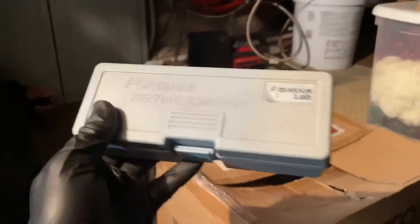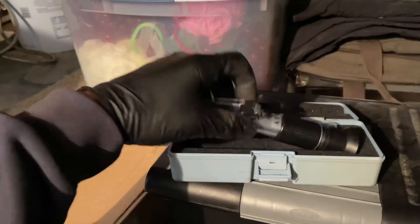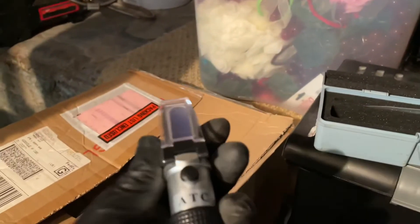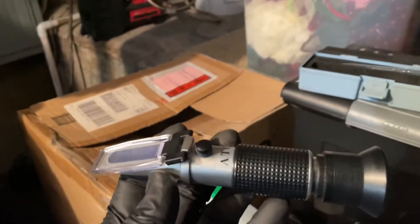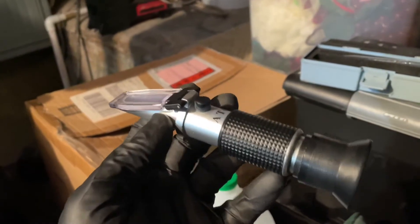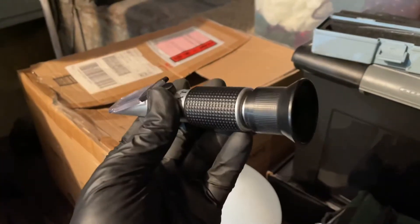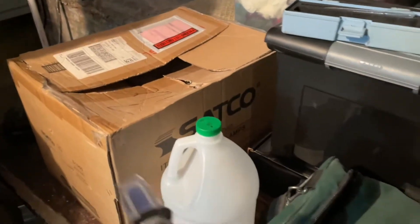Then we're going to add the right amount of water and using a portable refractometer we're going to see what the percentage of glycol is in the system. If any of you guys have saltwater fish tanks you're very familiar with this — you can test salinity levels with one made for that. In this case, this is going to test the amount of glycol in the system. It's very easy to use. I've got a little probe here.